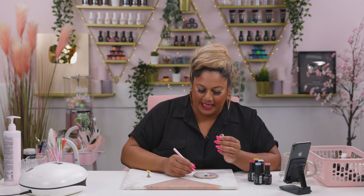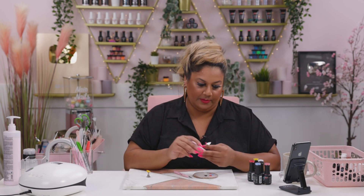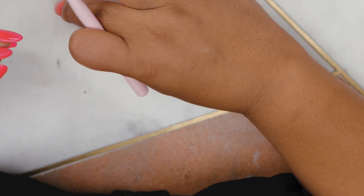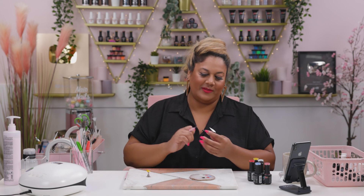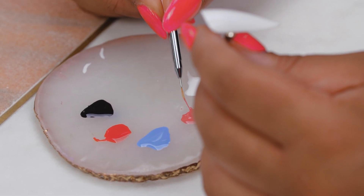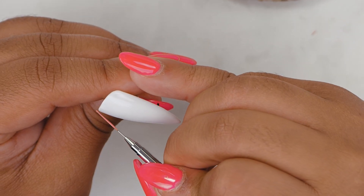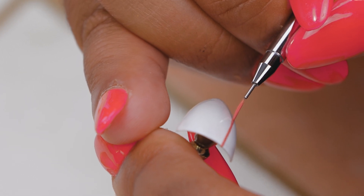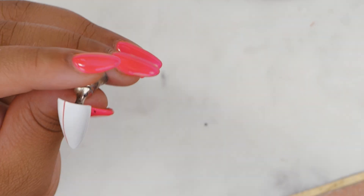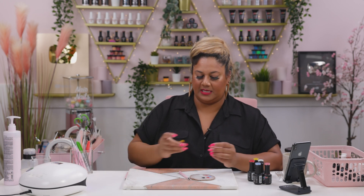Design number two will be a bit more complex. I'm going to be using one of our triple zero three brushes. I'm going to start with painting a few lines, taking Interlude first, and just painting a nice straight line down the nail. This is the beginning of the design. I'm just going to pop it into the lamp to flash cure it for a bit.